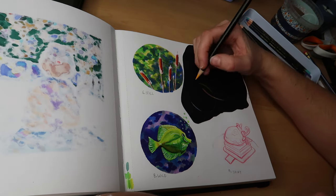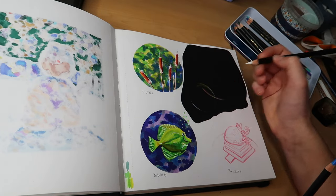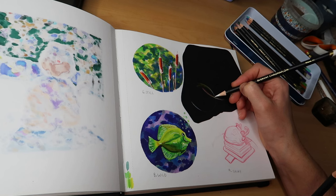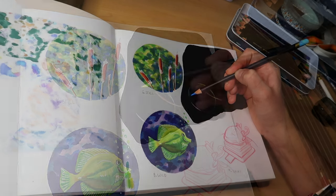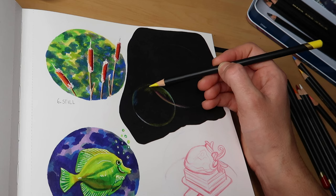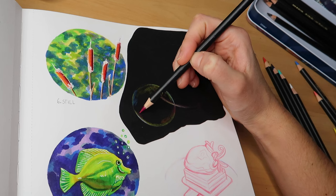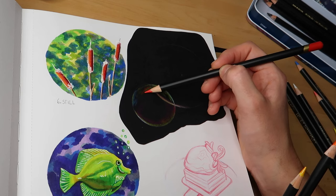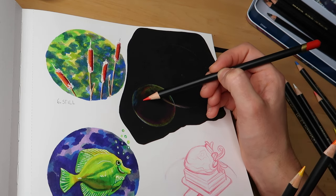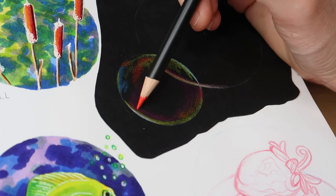The black paper I'm using here is by Strathmore — it's their Artagain black paper. I've had this little pad laying around for ages and I've only really tested it out with a few things, never with coloured pencils, and I was so pleasantly surprised. I absolutely loved how this drawing came out. These are the Derwent Chromaflow pencils — I've got a set of 24 — and as you can see they are super opaque and layer on this paper so well.